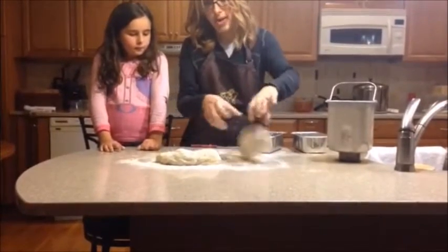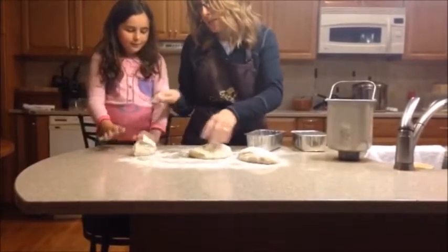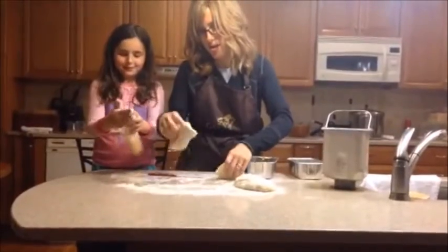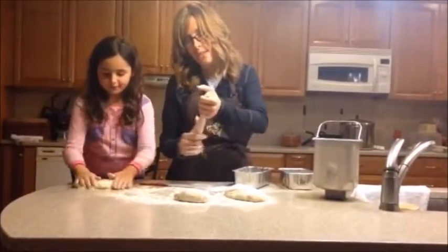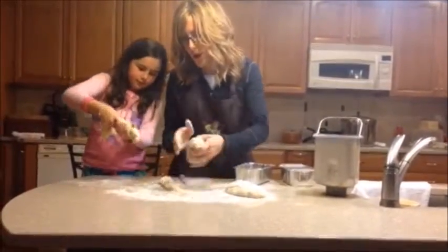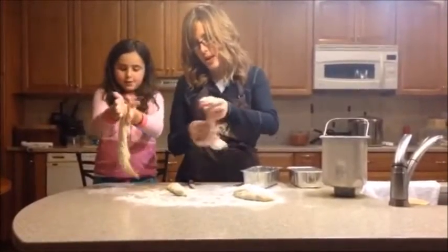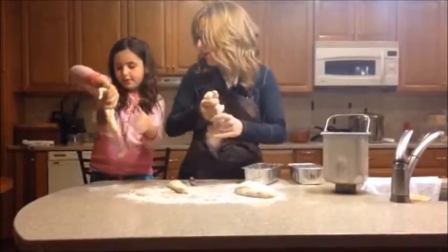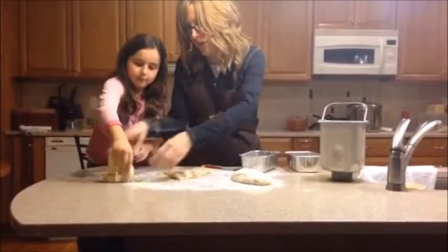We have enough dough for two challahs. Can you make some snakes for me out of that dough? Roll it into snakes. We're going to make three snakes for each challah. You can make a challah with three braids, four braids, five braids, or even six braids, but we're just going to make three because it's the easiest one.